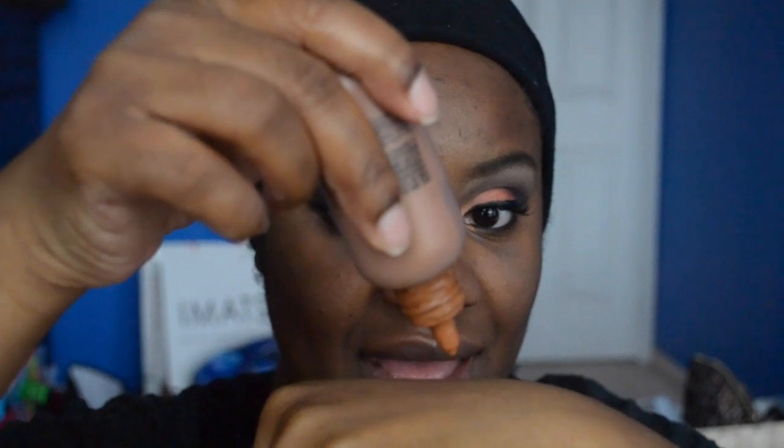In terms of foundation, the one I'm going to be using today is MAC's Face and Body in N9. What I do is put a couple of drops on my hand and I'm going to be using my Real Techniques buffing brush as my face brush. I don't use that much foundation as you see — I just dot it around my face and distribute it. This is pretty much all the coverage I would wear, but if you want additional coverage just go ahead and add it. And make sure you go down your neck too — you don't want to look like you have a mask on.